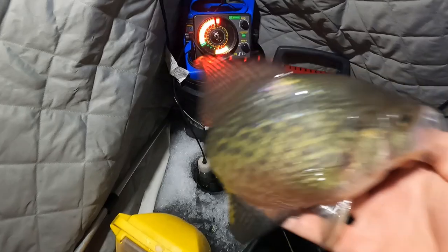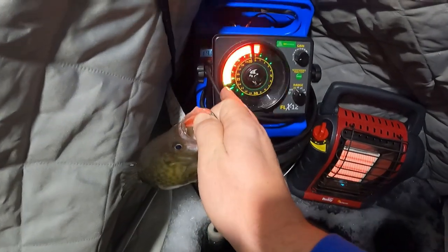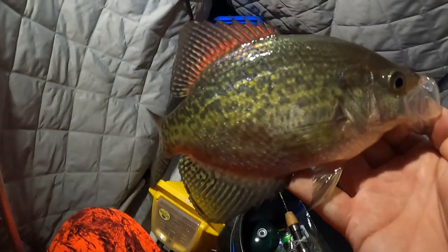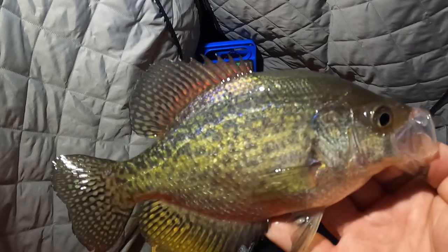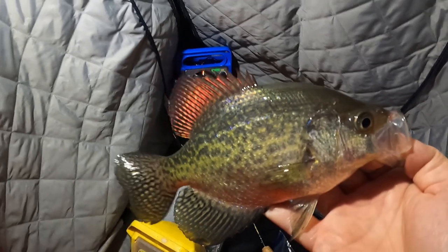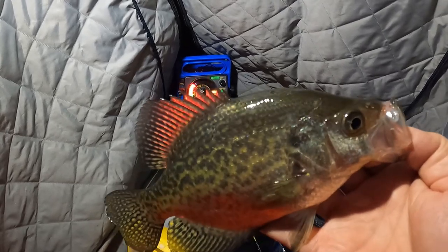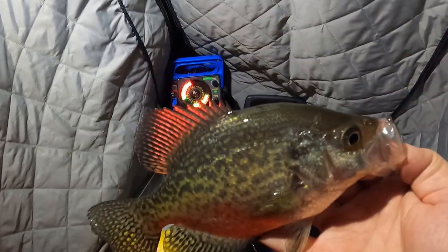The technique I'm using so far this evening is dead sticking. I was dead sticking right in the area where you see these heavier marks down here, and I just pulled it up above it and watched this mark kind of rise up to it. A combination of those two techniques — dead sticking and then pulling up and doing some jigging — and this fish just couldn't take it anymore.